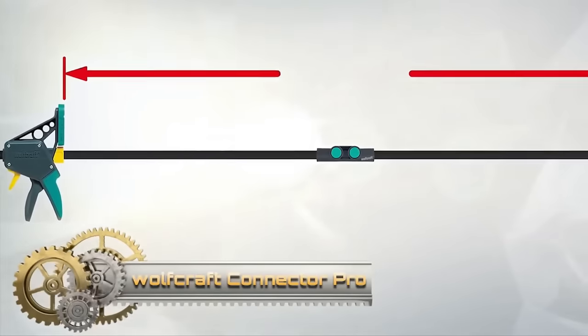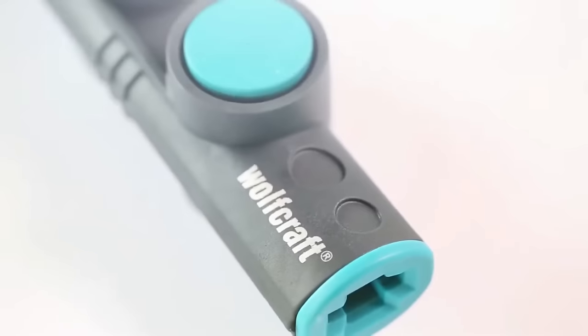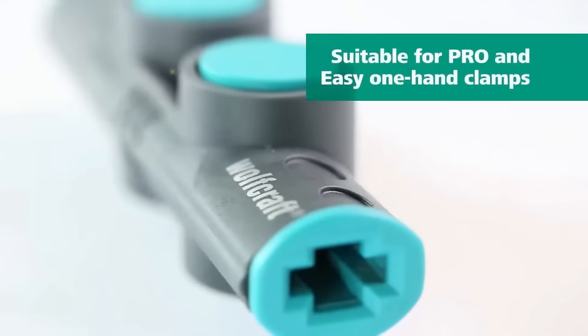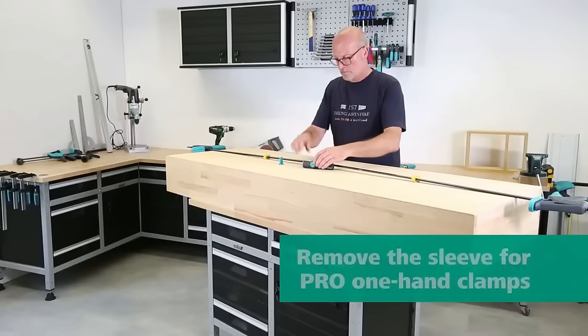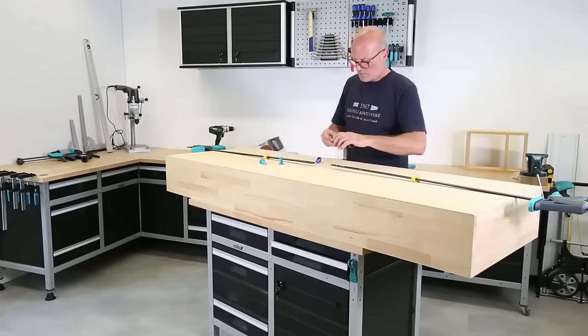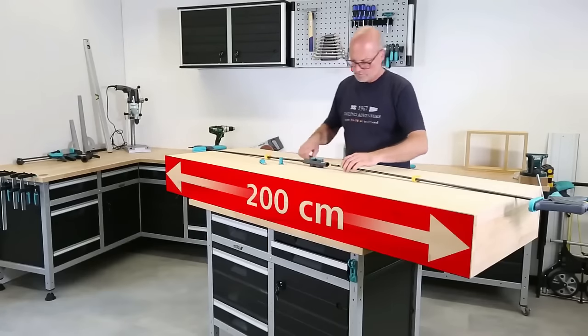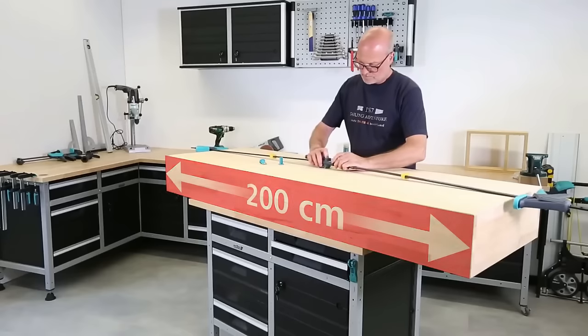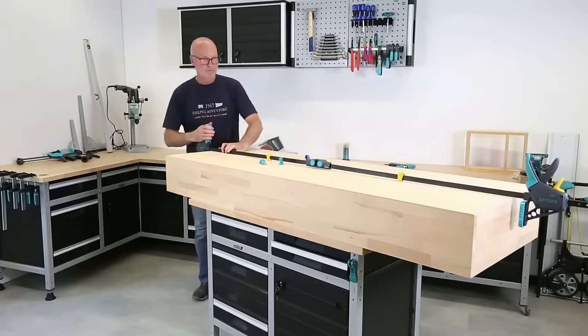The Wolfcraft 3038000 Connector Pro Easy is an innovative adapter designed to merge two one-hand clamps from either the Pro or Easy series. This fusion allows woodworkers to achieve a remarkable clamping width of up to 200 centimeters, perfect for assembling sizable furniture items. Crafted from premium steel, its integration is straightforward — users simply attach it to their existing clamps and tighten.